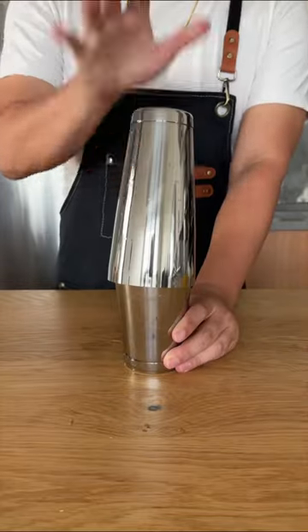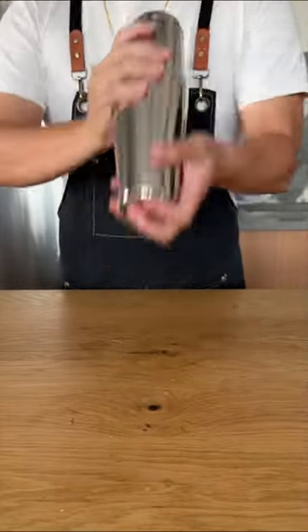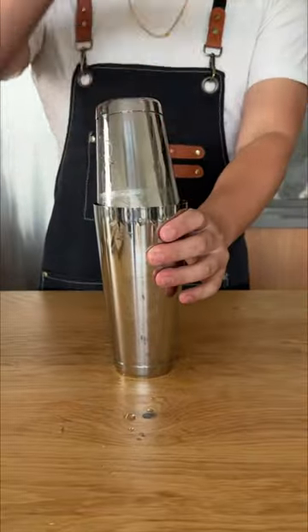Do a quick dry shake to incorporate the egg whites, followed by some delicious hand flavored ice, and then do a wet shake.